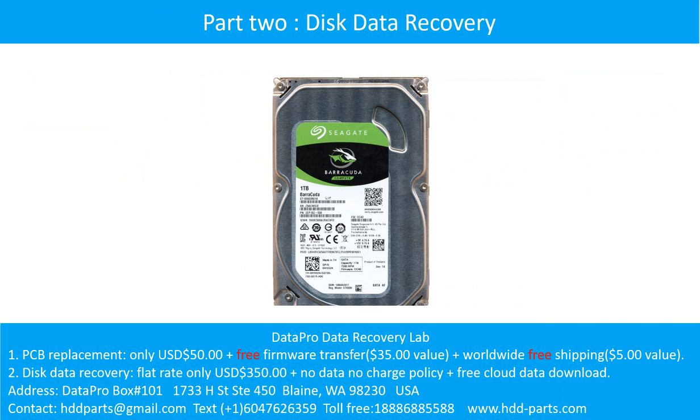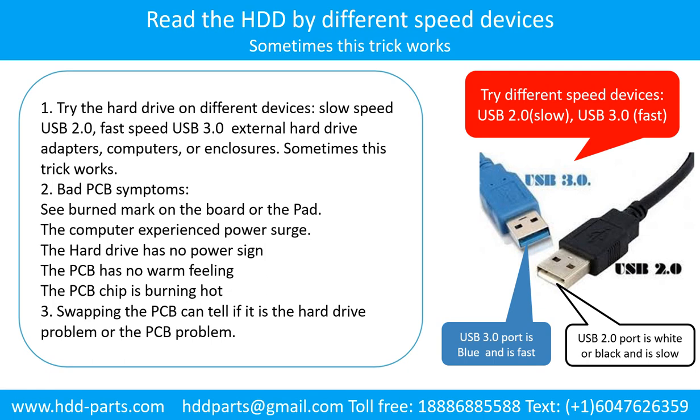Part 2: Disk Data Recovery. There are some simple ways to recover data from a hard drive. One of them is to try to read the hard drive by different devices, like different external hardware adapters, computers, or enclosures, because different devices use different ways to read a hard drive — sometimes this trick works. Another way is swapping the hard drive PCB board. Swapping the PCB board can fix problems caused by the board, and there is a cost, but it is way cheaper than sending the hard drive to a data recovery firm.